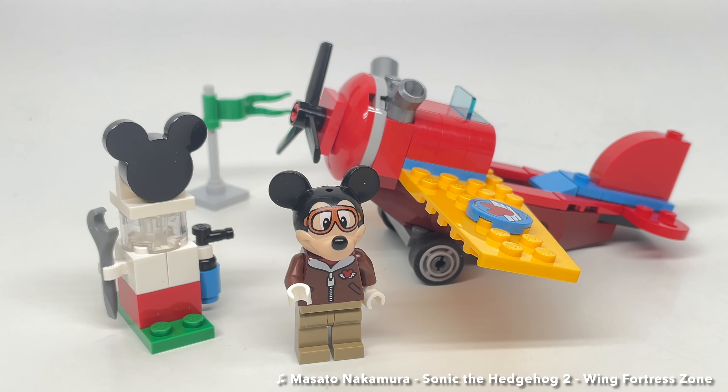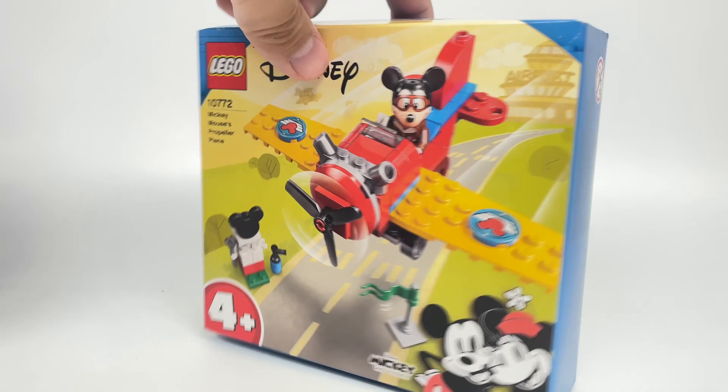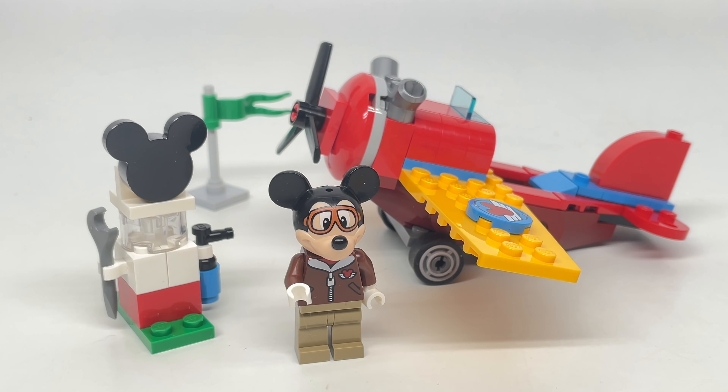Just2Good here, and I really need to review more of these Mickey and Friends sets — I've been looking forward to them. This is Mickey's Propeller Plane, a LEGO Mickey Mouse and Friends Junior set releasing summer 2021. It retails for $10 in the United States with 59 pieces and one minifigure.